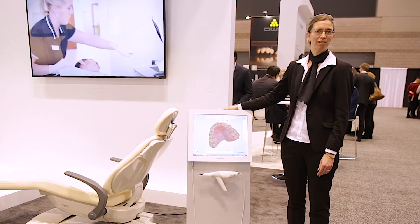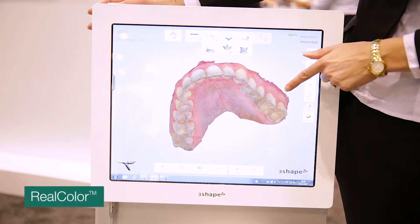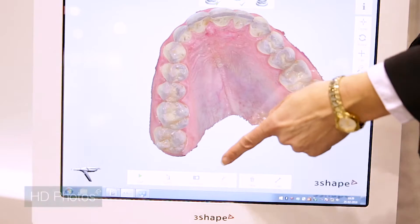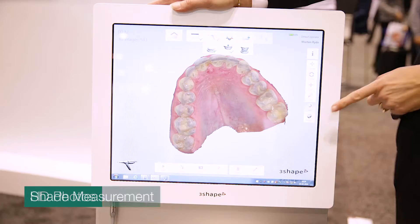Last year we launched a great product with Trios 3, with the real color scans, the fast and easy scan, and the HD photo and the shape measurement.